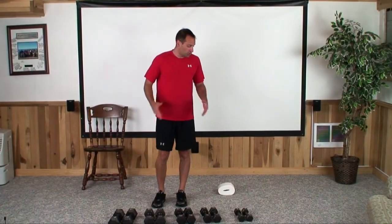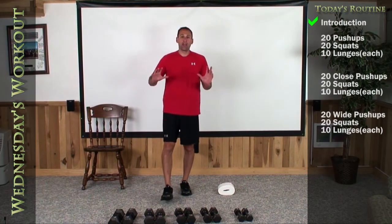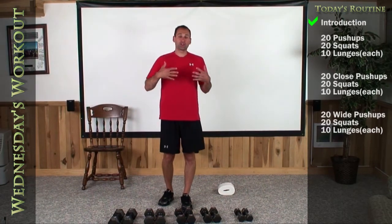Hey guys, welcome to today's workout. We're going to use our chairs, a little toilet paper, and dumbbells. And what we're going to do is push-ups and some leg work.